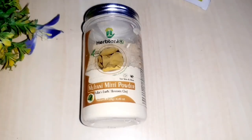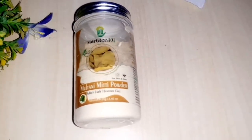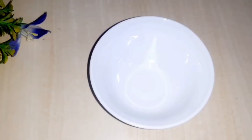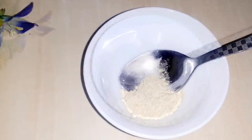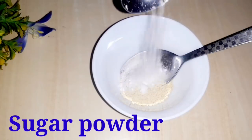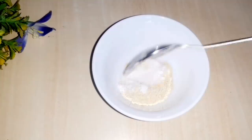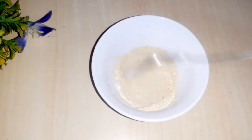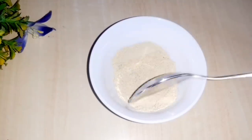Friends, first of all you need the ingredients. As you can see in the packaging: 1 spoon of sugar powder. Sugar helps hydrate and moisture the skin, removes dead skin and blackheads. Mix this well.